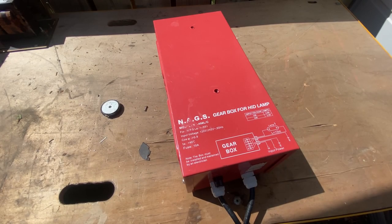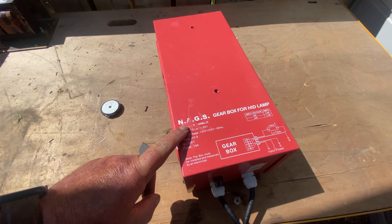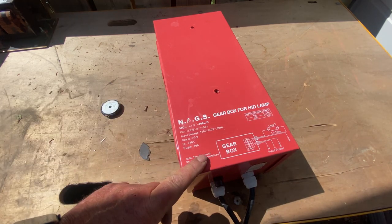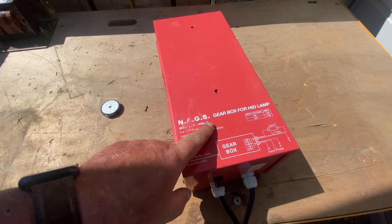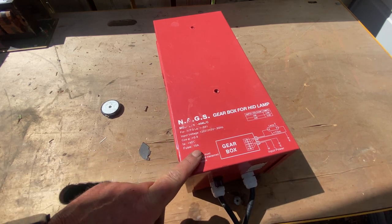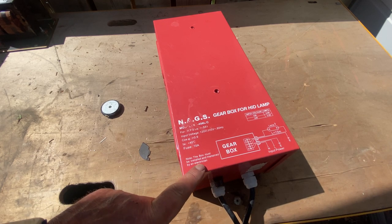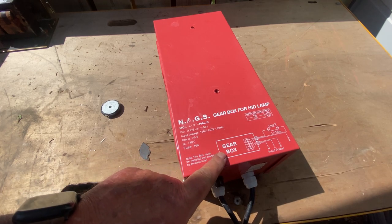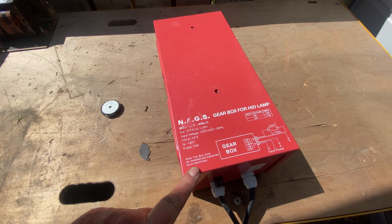Next we've got a NAGS - that must be a company that the ex-wife started - NAGS gearbox for HID lamp, model B, can't read it, 400L forward slash C. That's a gearbox, and it must be installed and maintained by an electrician. Wow, pretty impressive. Kinda not.